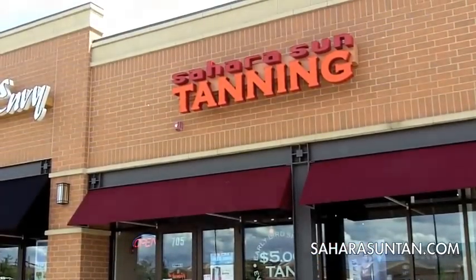Welcome to Sahara Sun Tanning. My name is Casey. I'm the certified airbrush technician at the salon, and today we're going to show you how the airbrush works.